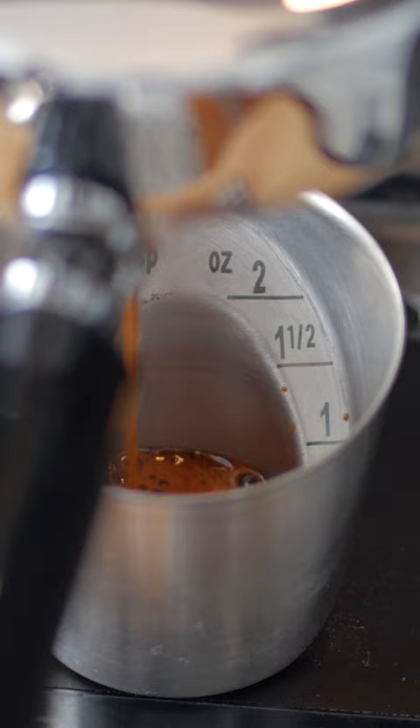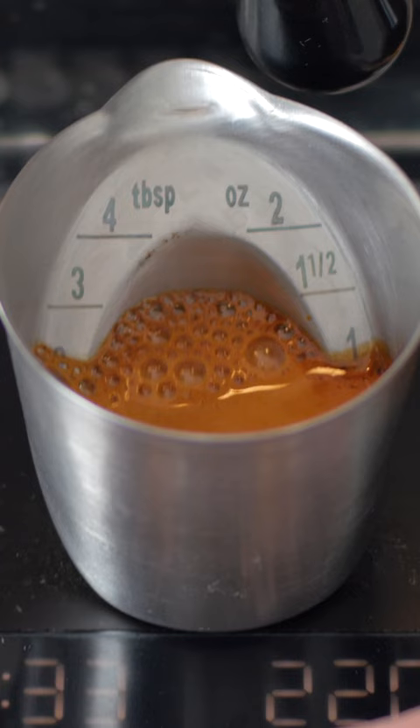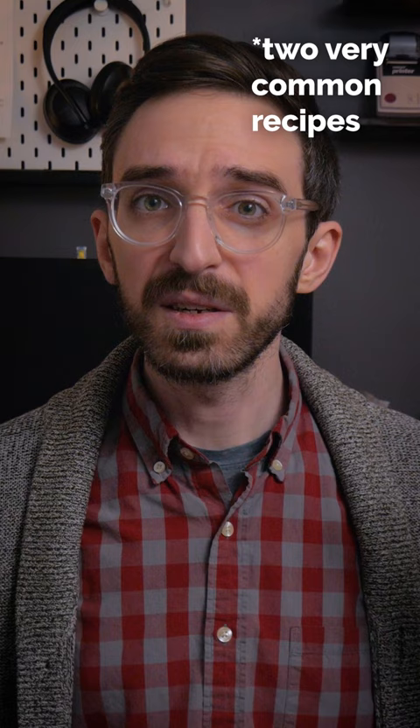It turns out that with a 20 gram dose — and crema certainly influences this a bit — the one ounce pull landed at right about 20 grams, and the one and a half ounce pull landed right around 30. That's almost exactly a one-to-one and a one-to-one-and-a-half ratio.